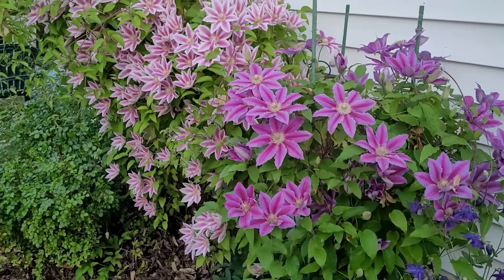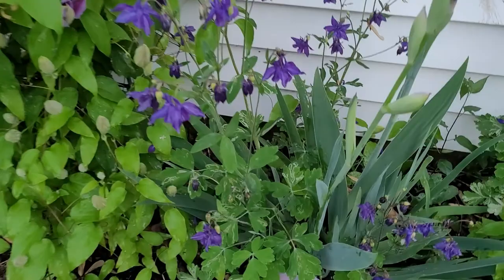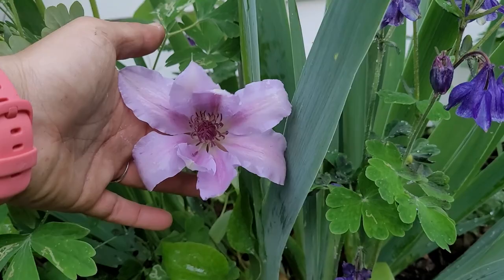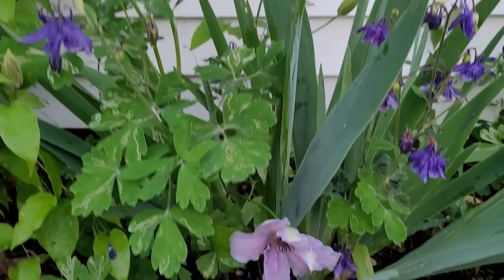So I showed you my clematises here, but as I was watering I found one more that was hiding that I had no idea about. It's this really, really pale lavender purple. Unfortunately I soaked it with water, so that's why it's a little limp. But oh my gosh, I love the color of this — it just popped out of nowhere. I'm so excited.